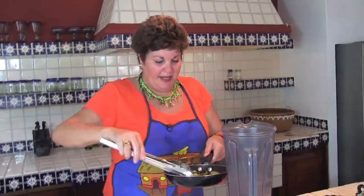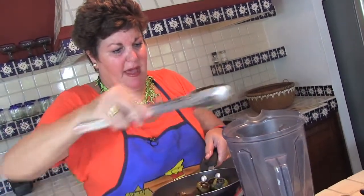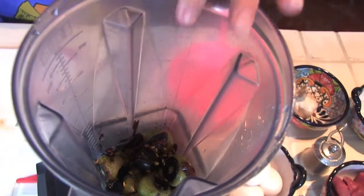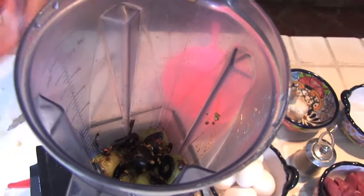I drop the clove of garlic into the blender and here come the tomatillos that have been freshly roasted, with lots of juice coming out of them for some sauce. Next, I'm going to put in the chile morita, including the sauce and the seeds that all add such important flavor to the sauce. And as always, a sprinkle of salt.